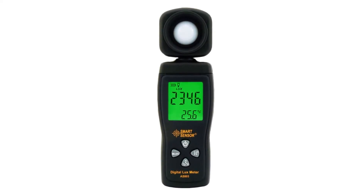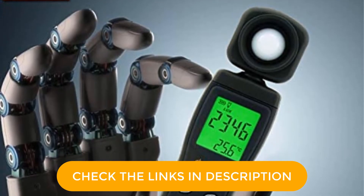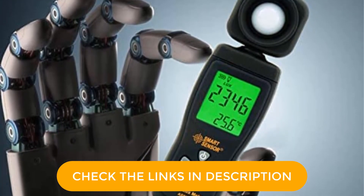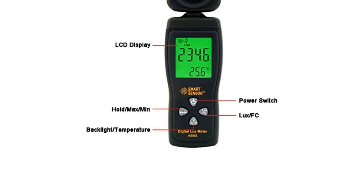Pros: Sensor is rotatable, backlit display for easy readings, fairly simple controls with multiple modes. Cons: Not the sturdiest option out there.